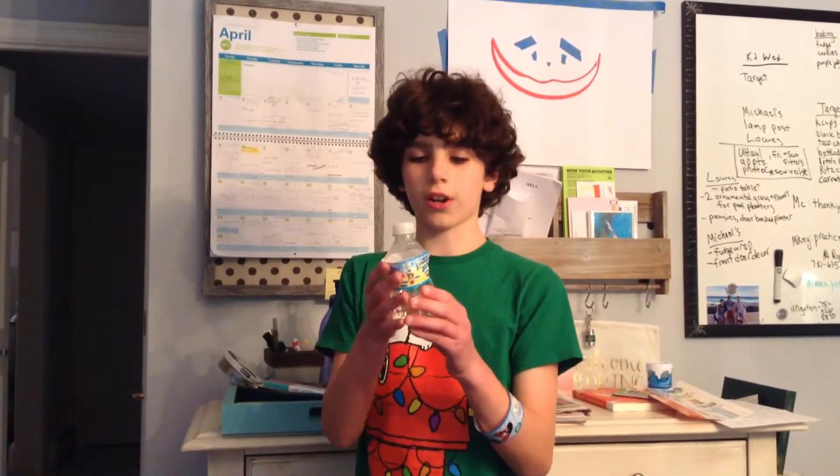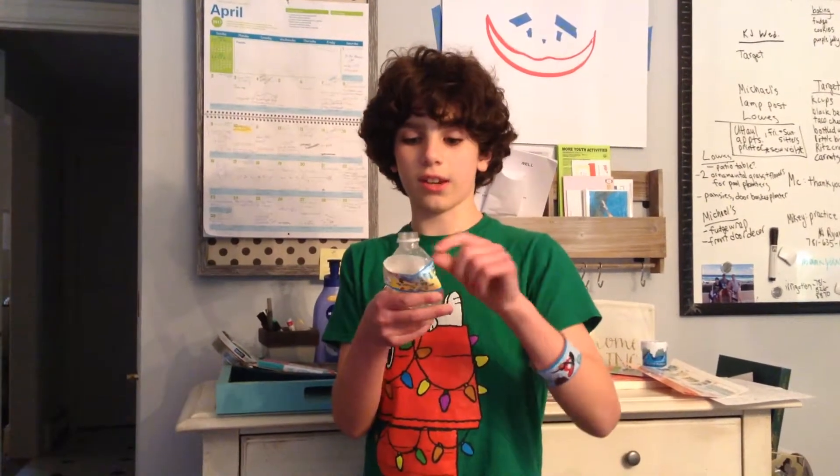First of all, you've got to drink some water in the bottle, then you've got to squeeze it like this, because it actually makes it a lot easier to get it off.